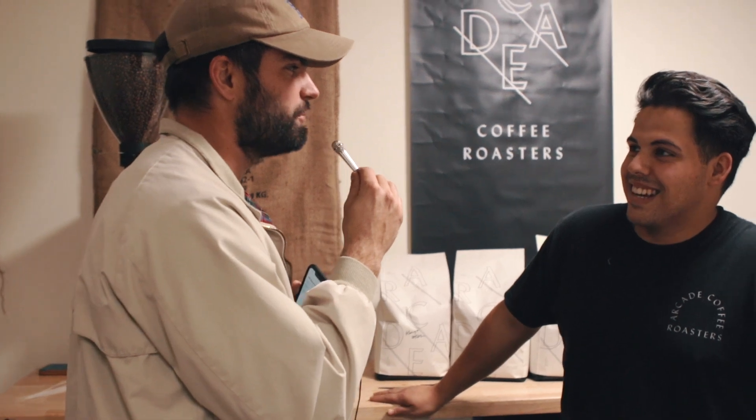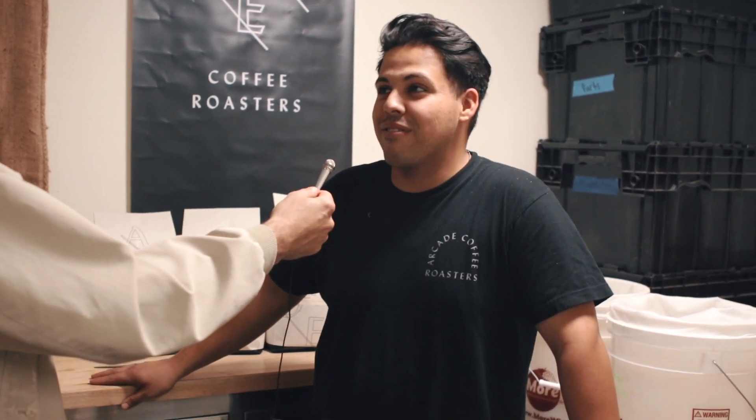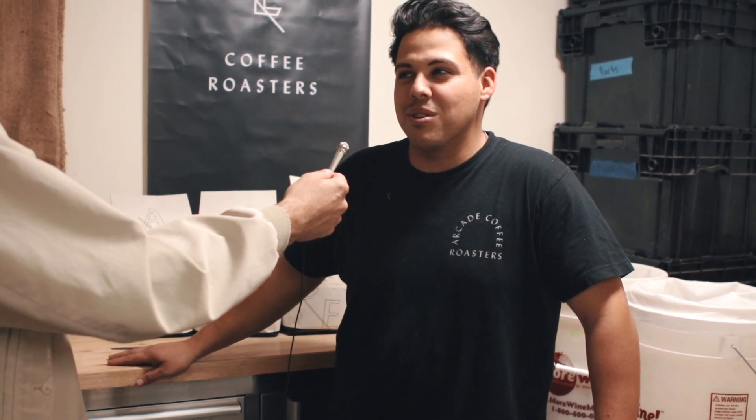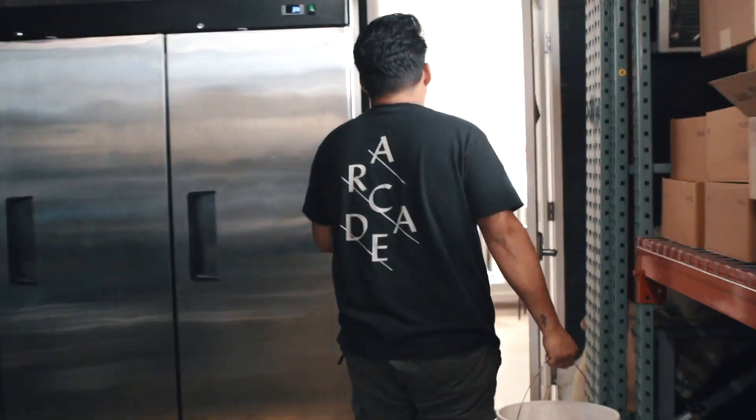Do you like being in charge of the cold brew? I actually really enjoy it. The first week doing it, I was super sore the next day. Picking up five gallons of water every two minutes was a little rough. I can definitely see that — I was watching you hustle those back and forth because you're going into the back of the warehouse.